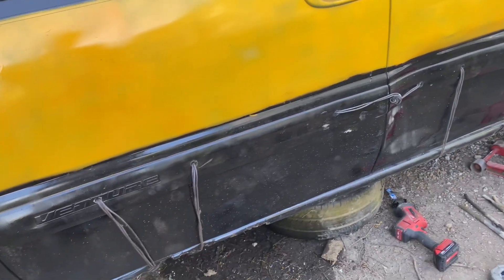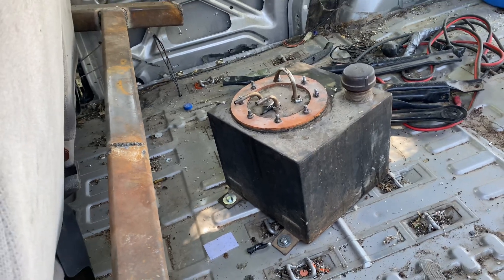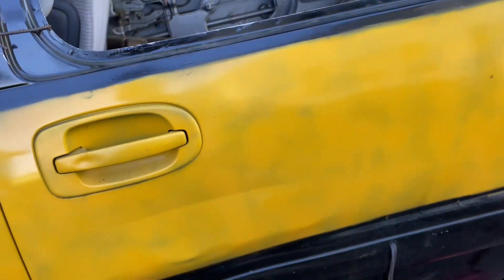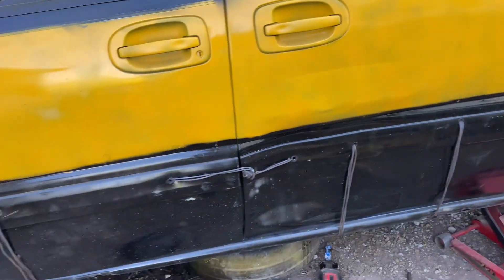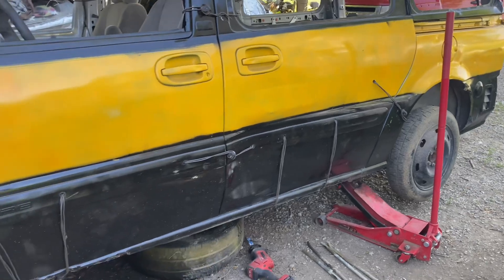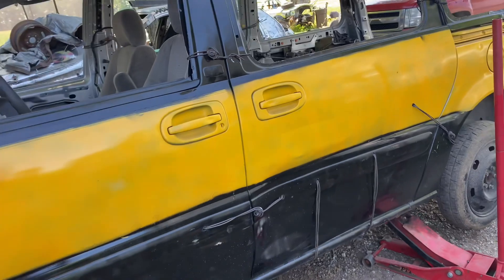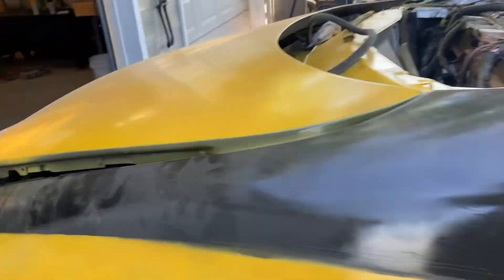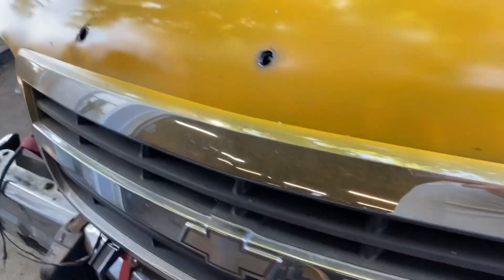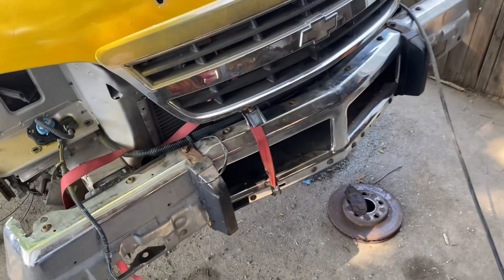We got the nine wire on, at least the driver's side. Got the cage in, got the gas tank bolted in. I ordered myself a new inline fuel pump — the E2000. The one I've been running is three to four years old and I just wanted to swap it out. Got the bumper on too.